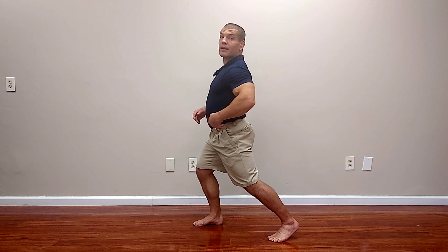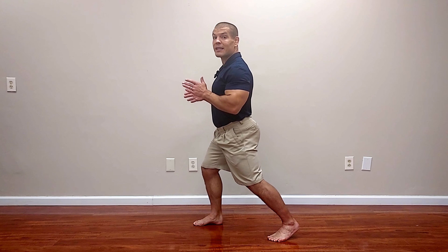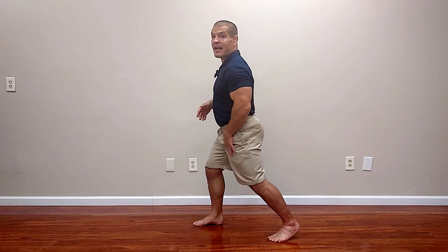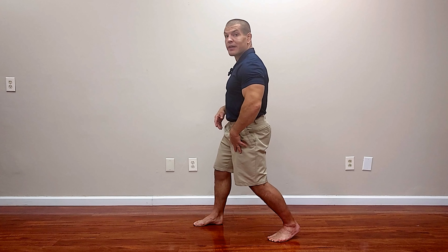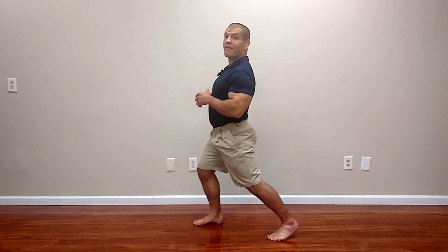Take home point: if your intent is to stretch your calves, keep the heel on the floor and go forwards. If your intent is to stretch the hip flexors, allow your heel to come up and push until you feel a really good stretch in the front of the hip.